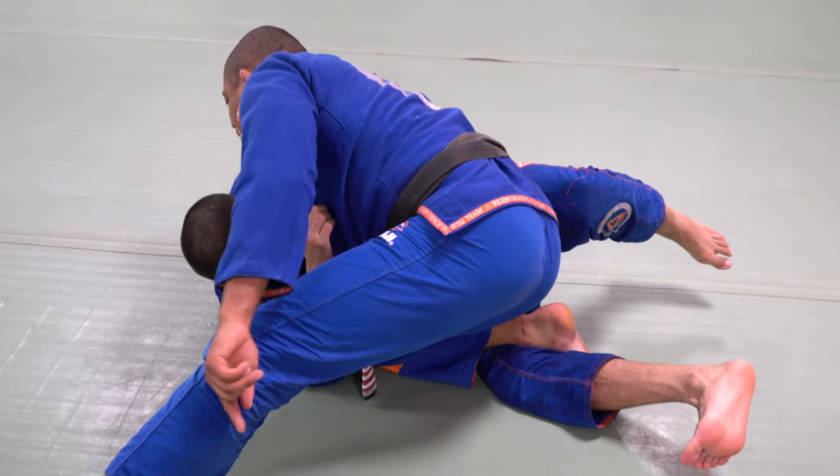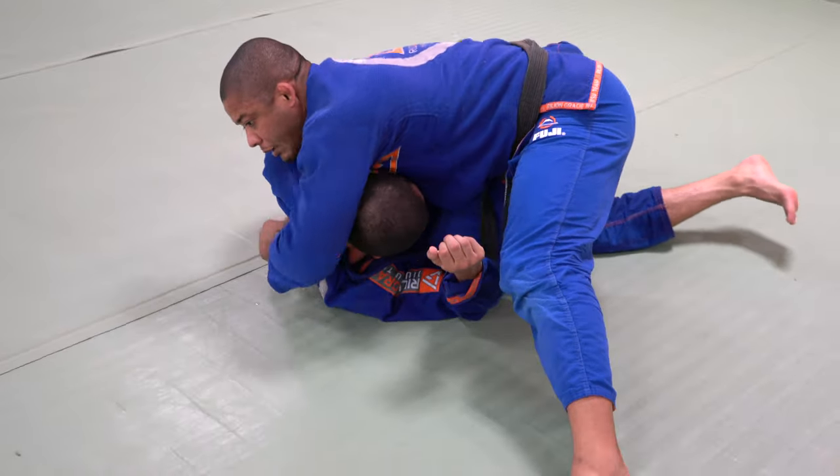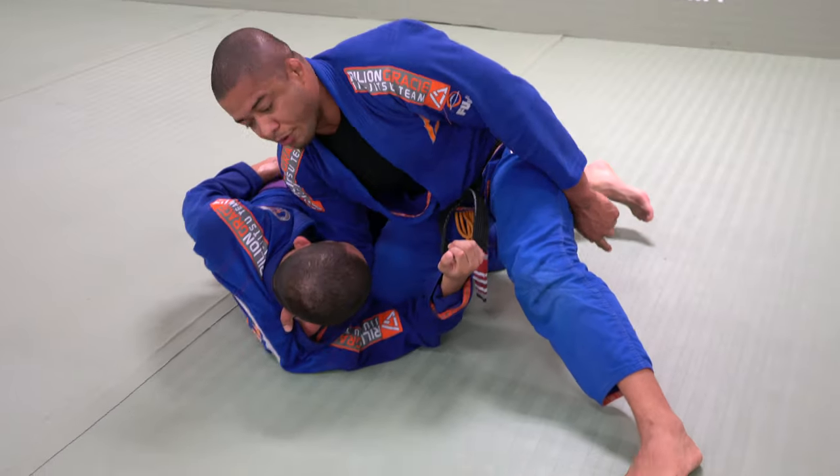Drop the elbow. Hand control. Try to put your back flat on the ground — he cannot go. I'm hooking right there. Elbow heavy down.